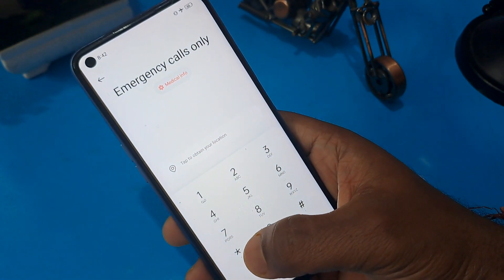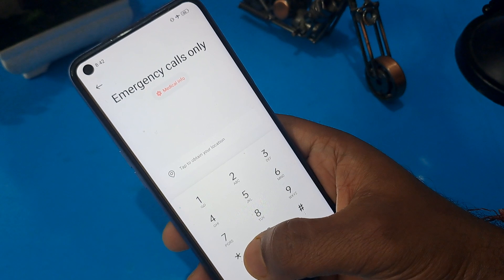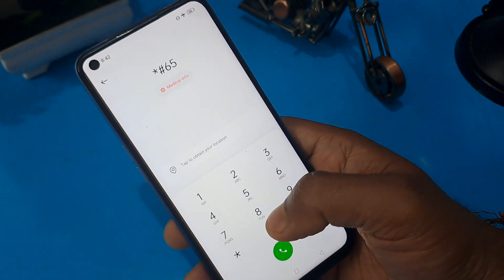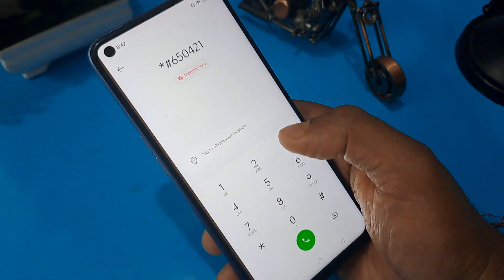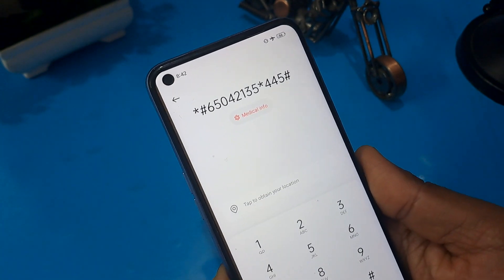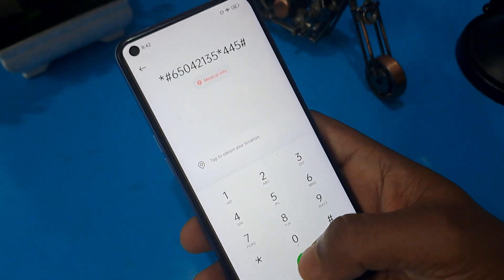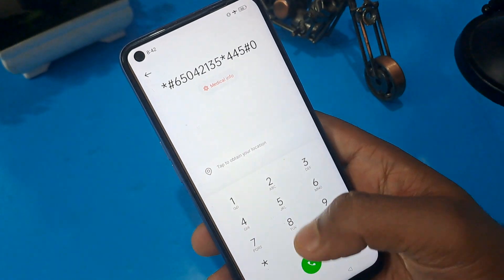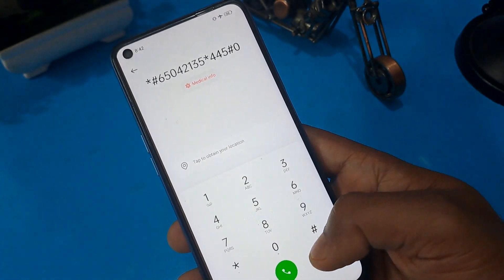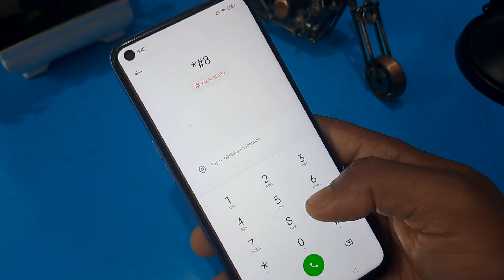Now you can see below on the interface area an emergency calls option — just press on it and click on it. I am going to share some FRP code which is very important for unlocking. Enter: star 65042135 star 445 hash. Don't forget to note this down because after that we have to press the call button a minimum of five times.